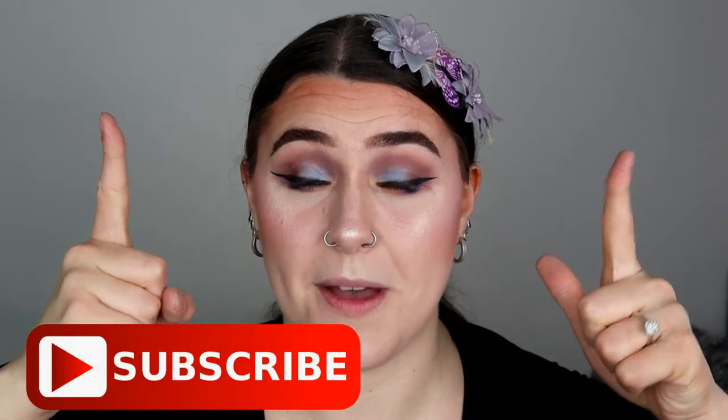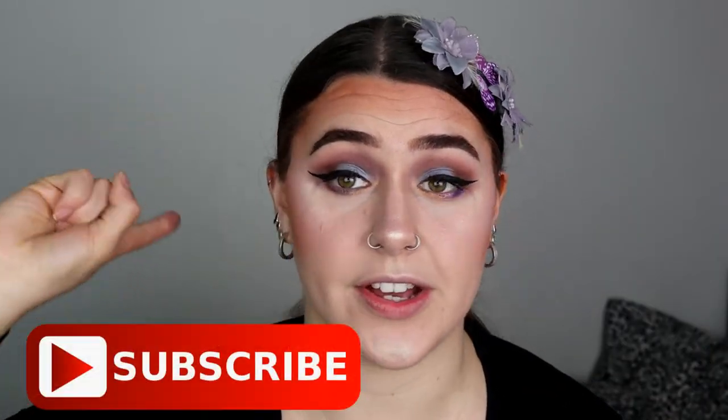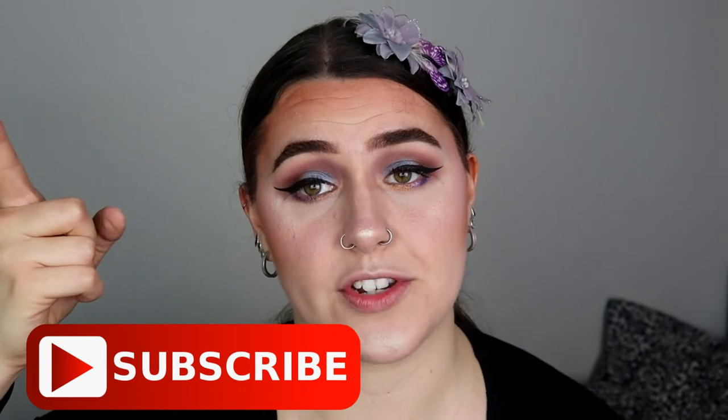I really hope you guys have enjoyed this video. If you have please don't forget to give me a thumbs up, please don't forget to subscribe and turn that notification bell so you get notified by every single makeup video I do here on this channel. Don't forget to follow me on Instagram, link is in the description bar below. Thank you guys so much for watching, have a great day, stay safe and I'll see you all in my next video. Bye guys, take care.